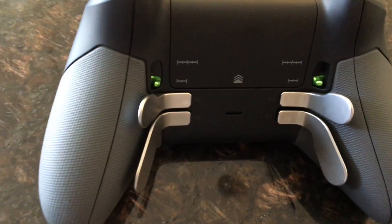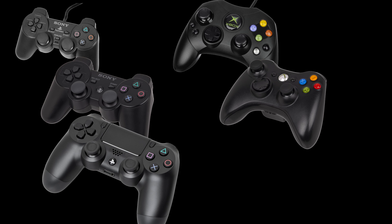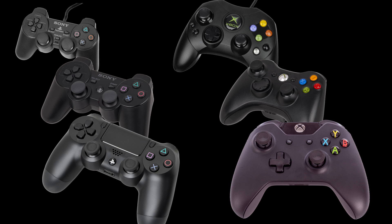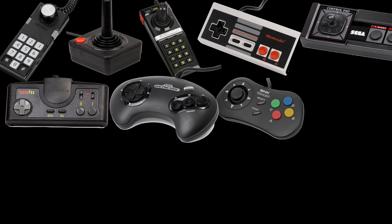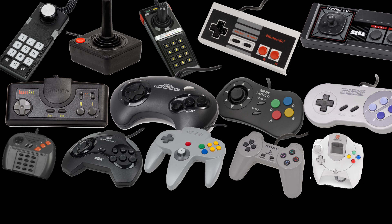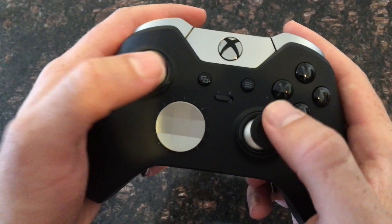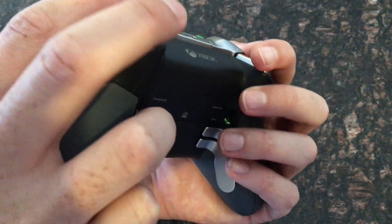We take controller design for granted these days, I believe. The PlayStation 2, PlayStation 3, and PlayStation 4 controllers are all virtually identical. Same with the Xbox S controller, the Xbox 360, and the Xbox One controller — they all have essentially the same layouts and button configurations. It may have been a very long time since you had to learn a new controller layout, because for well over a decade you may have been using only Xbox or PlayStation controllers. It takes some getting used to learning how to hold your hand and immediately hit those buttons instantly.